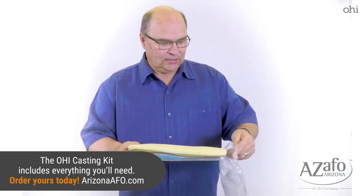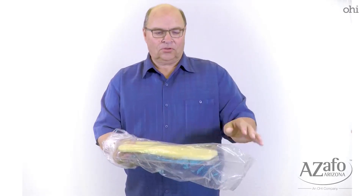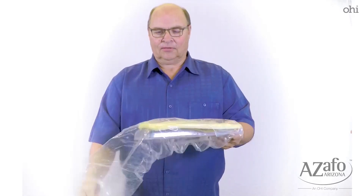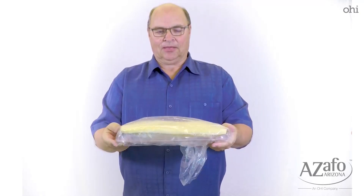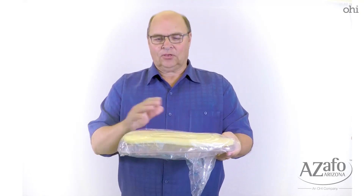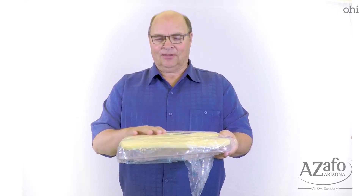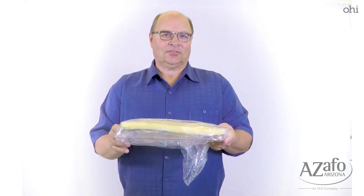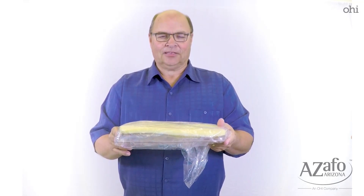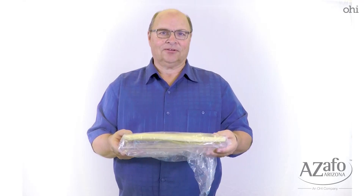You can get the foam at a craft store or an upholstery shop and place it over the top. Then you take one of the bags that comes with the STS socks, or you can use any other type of plastic shopping bag. Place it over the casting board and the foam. You can use this hundreds of times without any damage — and that's what the patient's foot is now going to be placed on.